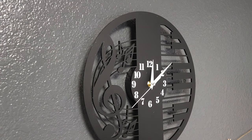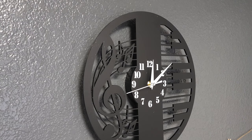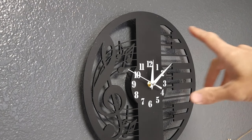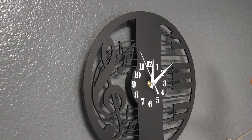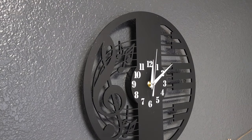I like how there's no noise — it's not clicking or anything, just nice and smooth going around there. The white numbers outline the back of the clock on the black, so it's easy to see what time it is, even if it's darker outside or inside. I'm pretty impressed with it. I like the music note things — my son plays the piano, so it's just kind of a nice theme in there.